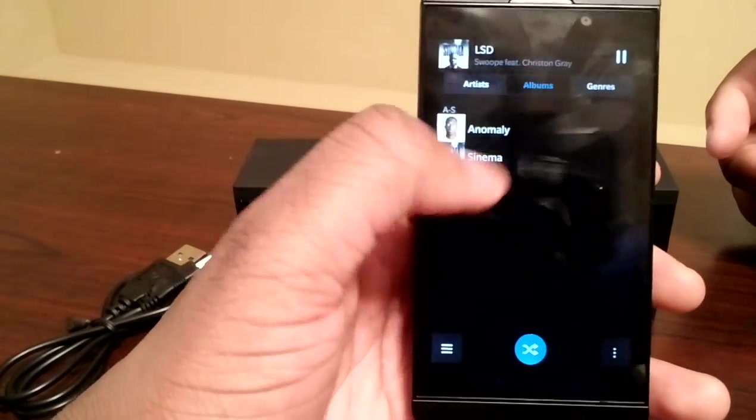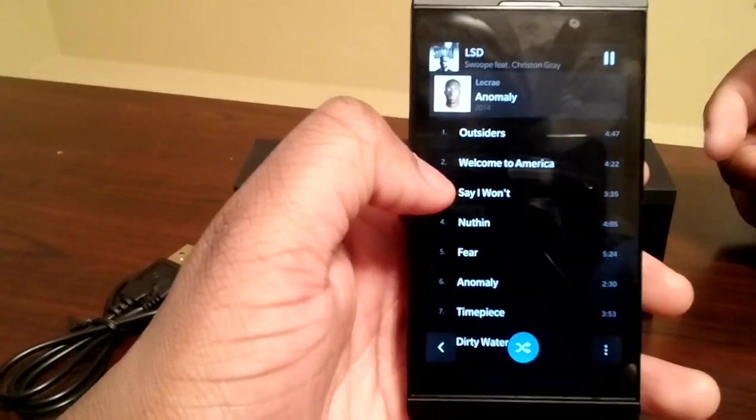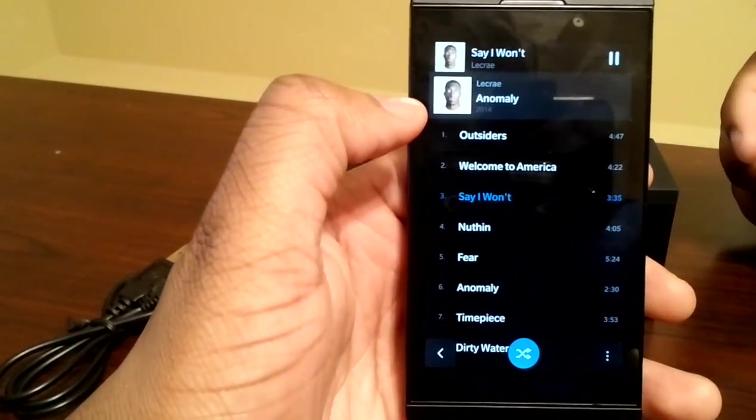I'll play one more track — the new Lecrae, Anomaly.